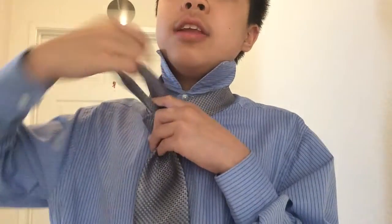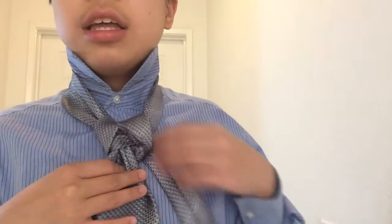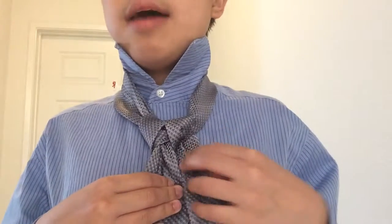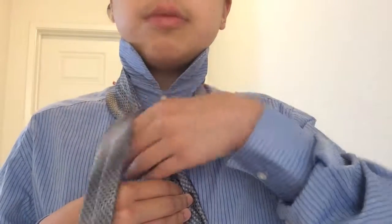Then we're going to take our skinny end up and through the neck opening, keeping everything tight, and we're gonna do two sets. It's not very large like some other knots — the boutonniere knot has a lot more steps. Tug on the tie on each set, because we're going to create the cover of this.